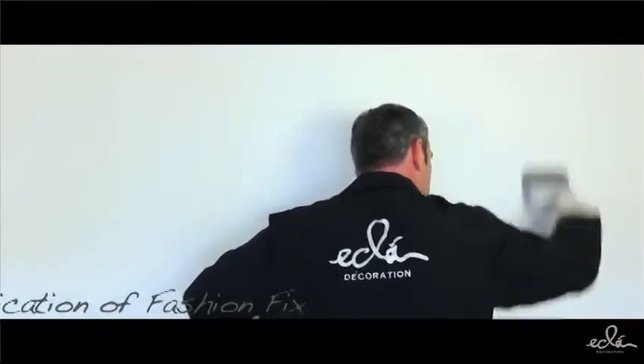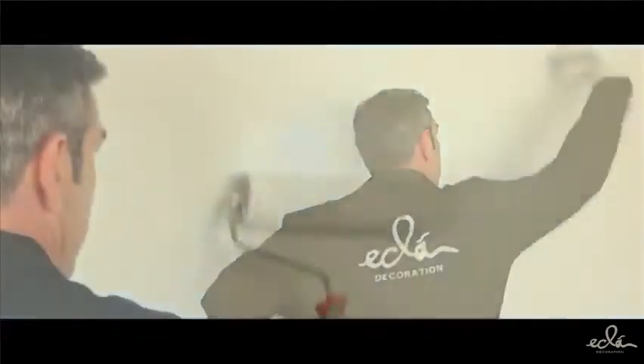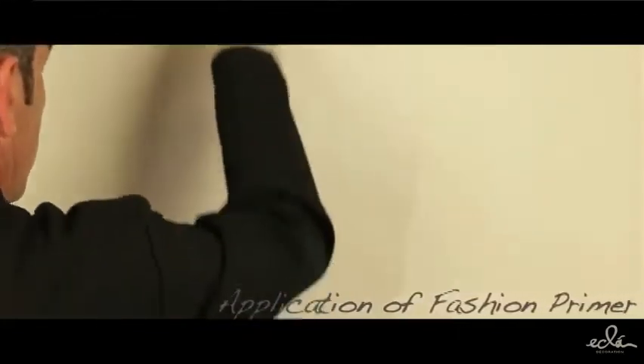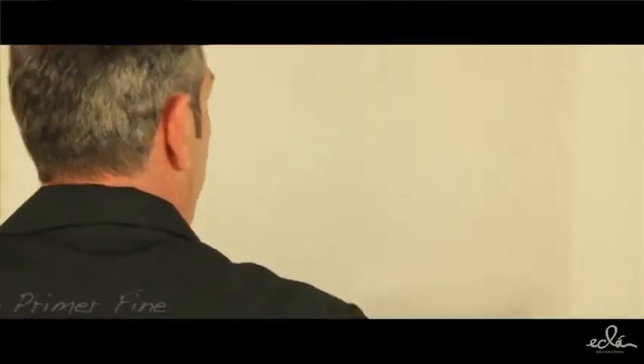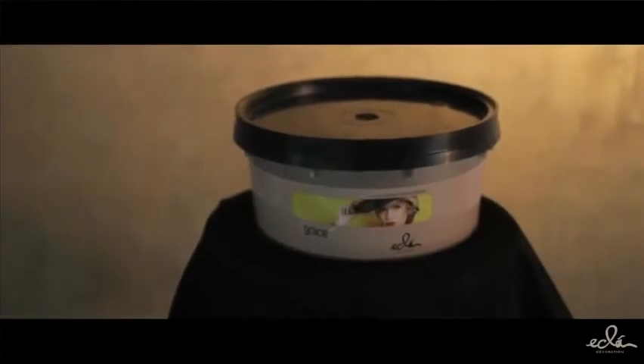Apply primer and fashion: After preparing adequately the supports as indicated in the data sheet, apply Primer and Fashion white or colored as it is, in one or two coats with a short hair roller. In the case of highly absorbent walls, apply a coat of Primer and Fashion diluted 30 to 40% with water.